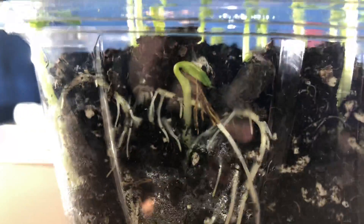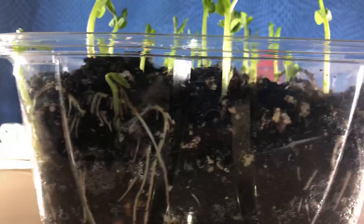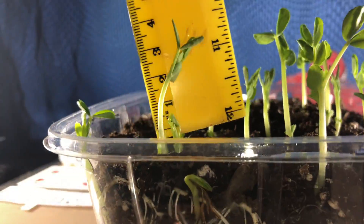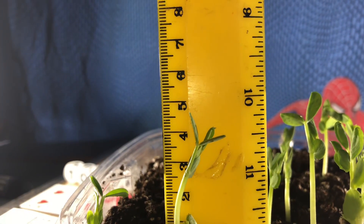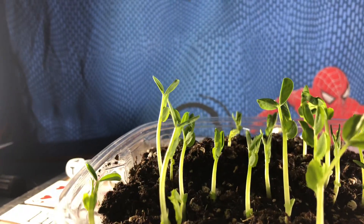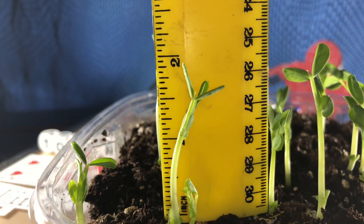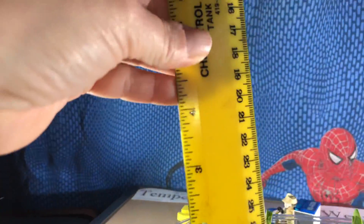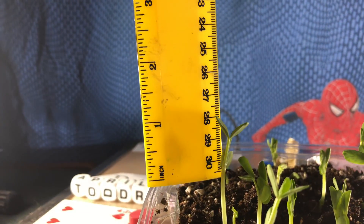I'll stay here for a second — look at those. You can see that guy getting ready to pop out. That's about five centimeters, or about two inches. Let's see if there's a taller one — that one's a little taller than two inches.